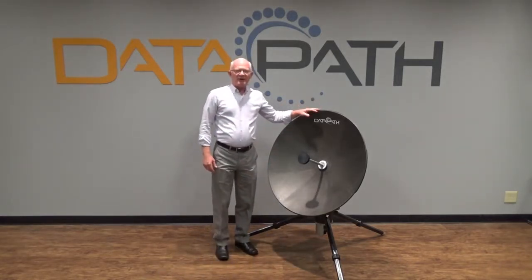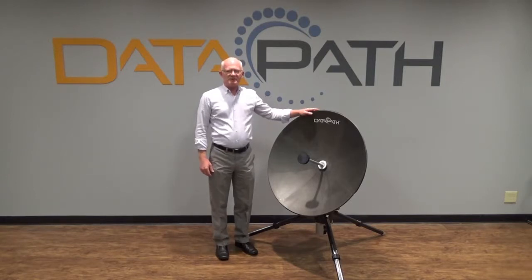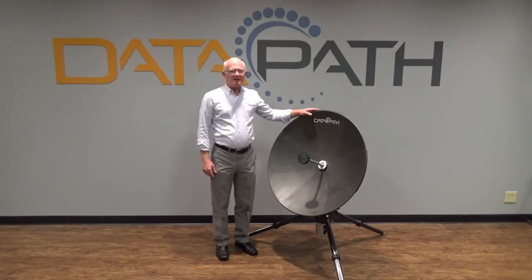As the name indicates, the M90 is a 90-centimeter center-fed reflector. This antenna system operates at KU, X, and Ka, and is R-Strat compatible.